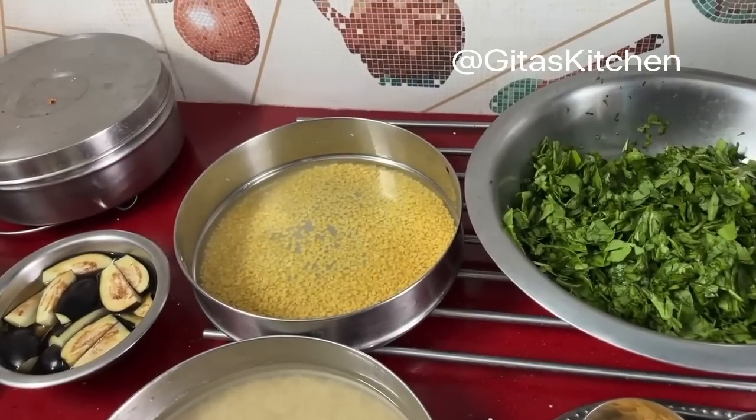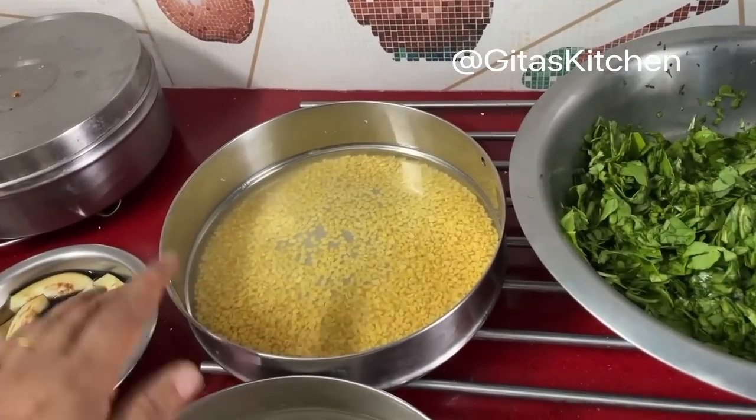Namaste, welcome to Gita's Kitchen. Another traditional home style South Indian veg meal combo. We are going to make Palak Kiraikootu and Katrika Venthiyakolambu. Katrika refers to brinjals. Both greens and venthyam, that is methi, are very good for you, especially during these summers. Definitely try out this recipe.